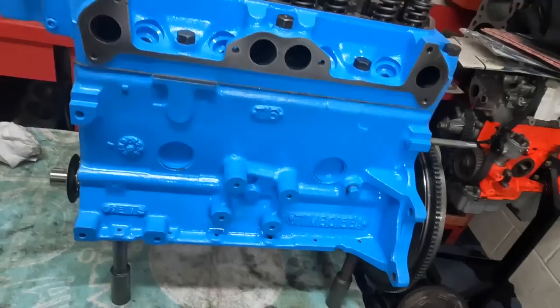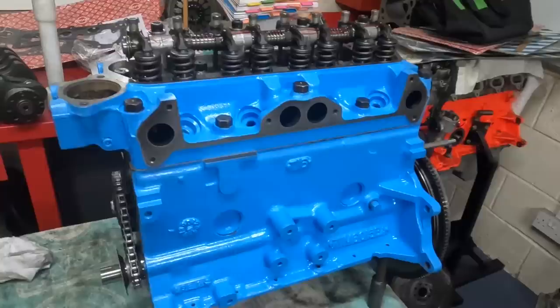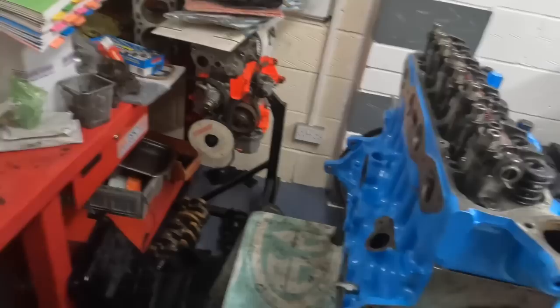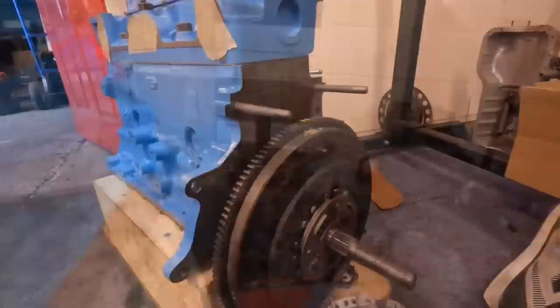We're getting there now with the Formula Ford - all the valve clearances are set. I'm going to bolt the front cover on, get the clutch on, turn it over, get all the dry sump gear bolted back to it, and then strip and rebuild the dry sump pump and water pump. Yeah, it's looking really nice - I really like the colour of it too.